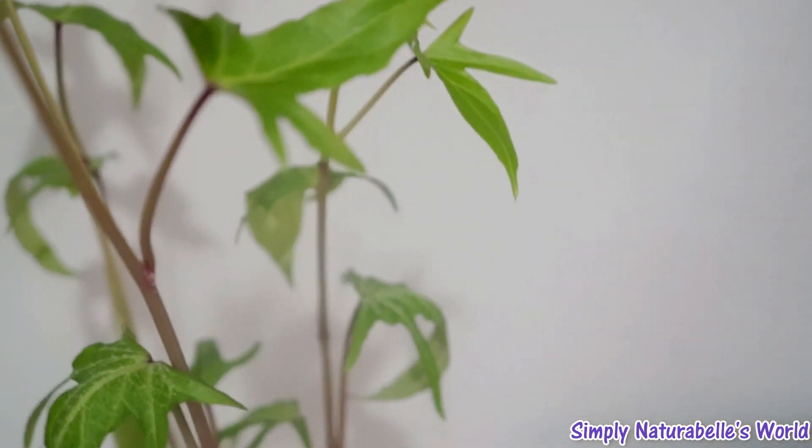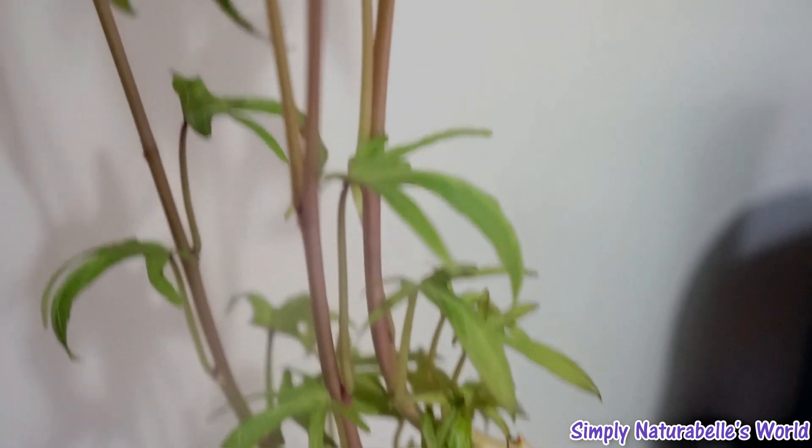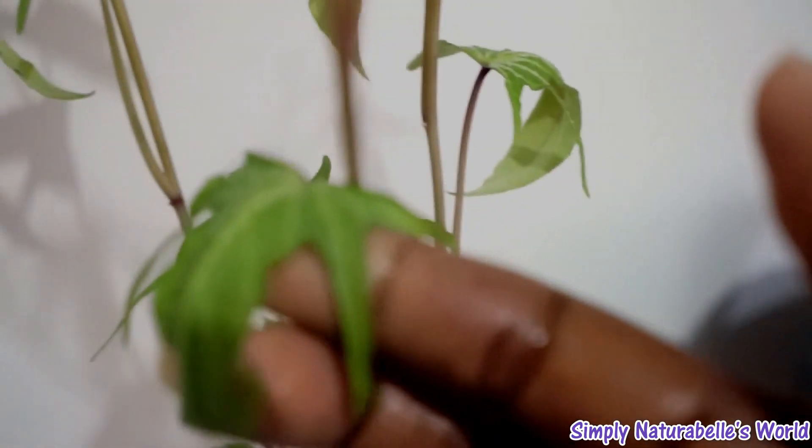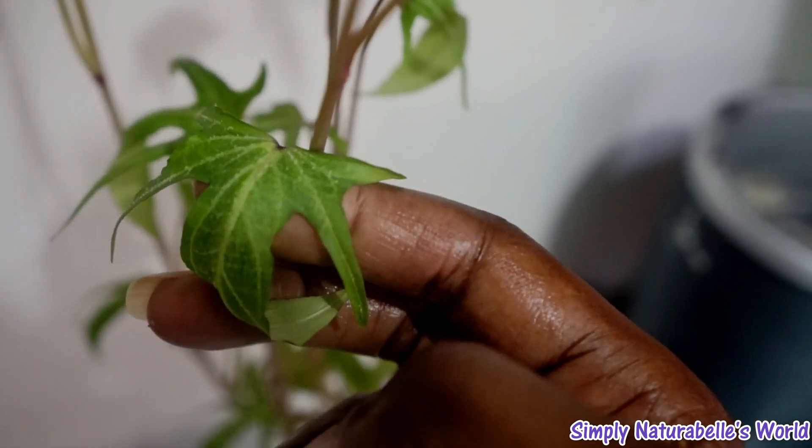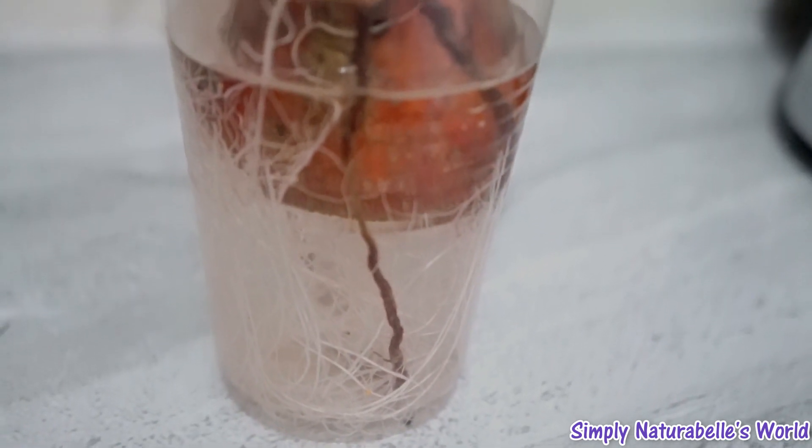These leaves are smooth, but these ones — the older leaves, the bigger leaves — have that little white thing on there. I'm not sure what that is, so I'll have to check it out online. As you can see, there are lots of roots.